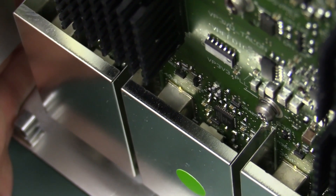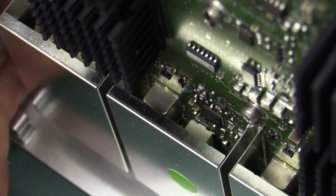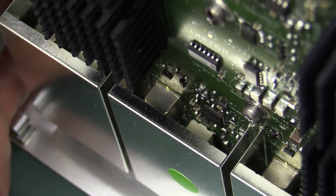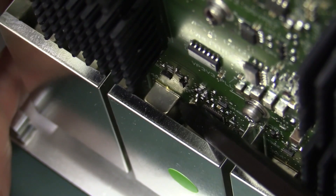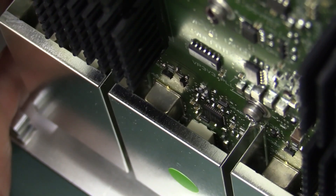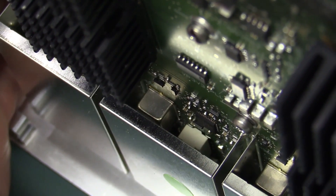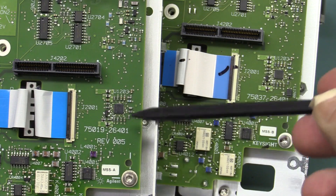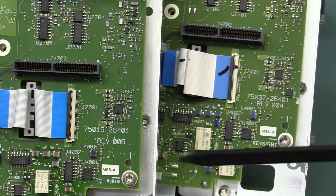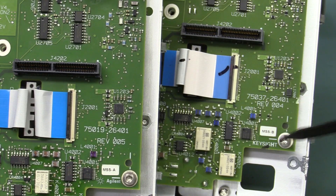I can't show you the 1 GHz front end unfortunately because the shielding cans are soldered directly into the board - huge effort to remove them, high likelihood of damaging the unit. Interesting to note it is different to the 500 MHz one in the 3000A - the 1 GHz version has a metal can relay whereas the 500 MHz one has two plastic ones. They've given the board an entirely new part number: 75037 on the new one versus 75019 on the old 3000A. And of course they've changed their name from Agilent to Keysight.